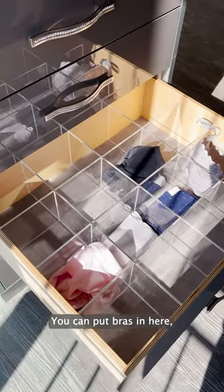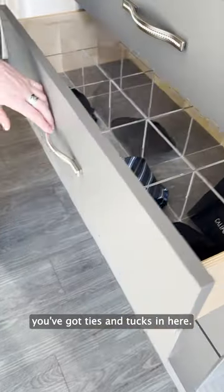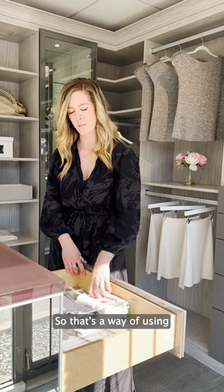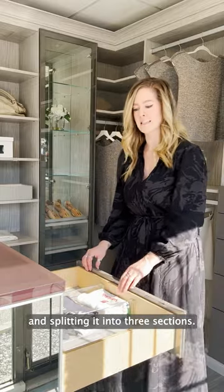You can put bras in here, underwear, socks. As you can see, you've got ties and toques in here. Over here we've got a little bit more of a Marie Kondo feel — that's a way of using a 24-inch wide drawer like this and splitting it into three sections.